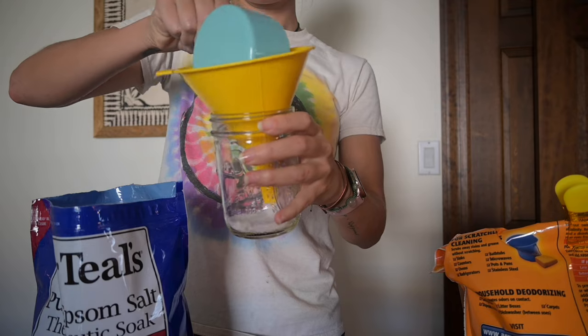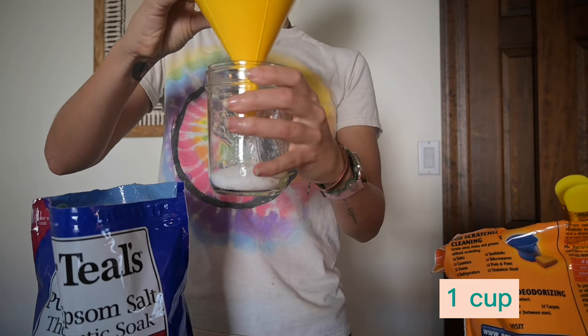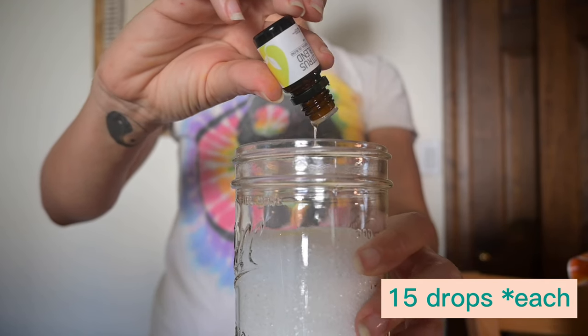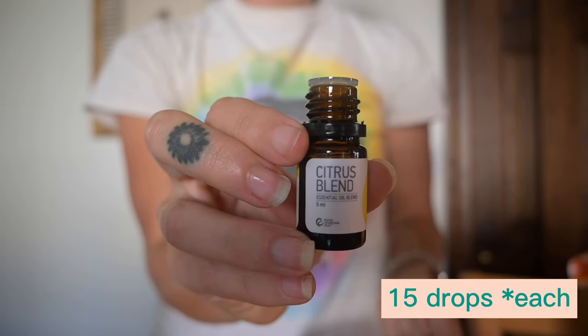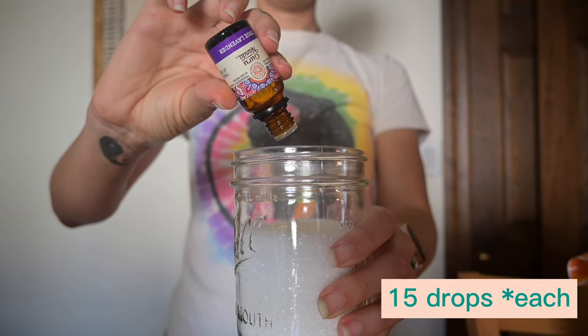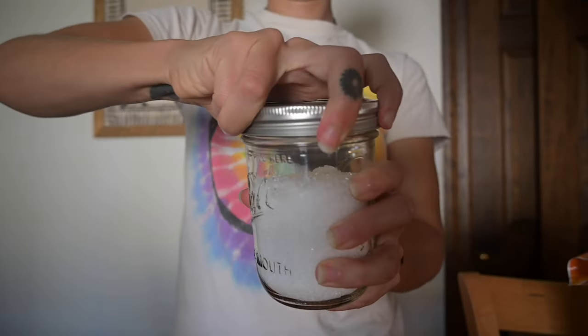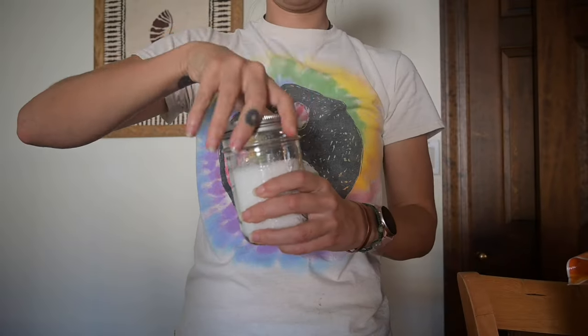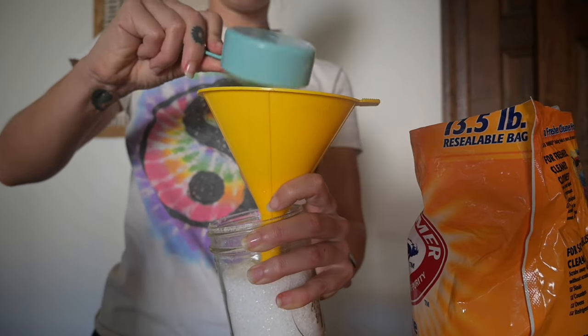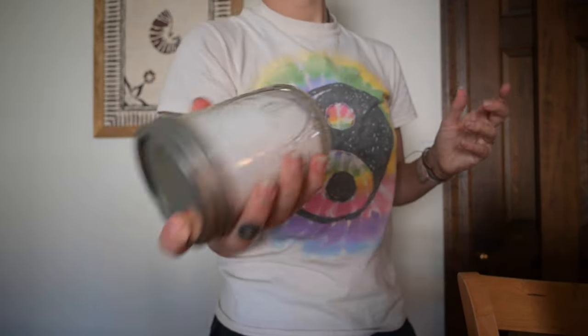Next we're going to make the scent boosters. Add one cup of unscented Epsom salts into a glass jar, then add 15 drops of one essential oil and another 15 drops of a different blend. I'm choosing a citrus and a lavender — I really like the combination, it smells so good. I have a list of my favorite essential oils linked below. Finish by adding one third cup of baking soda, put the lid on, and shake.